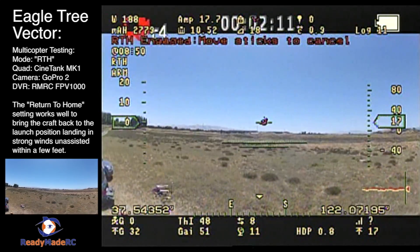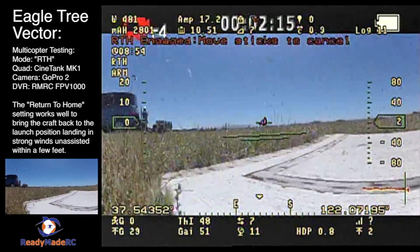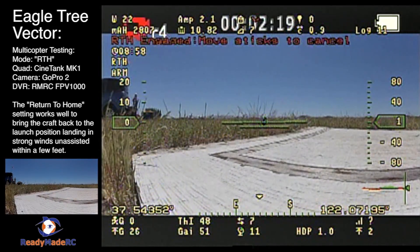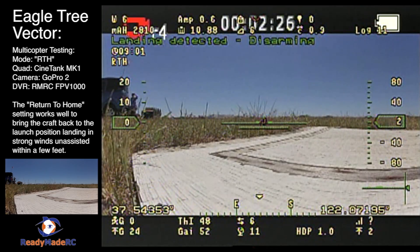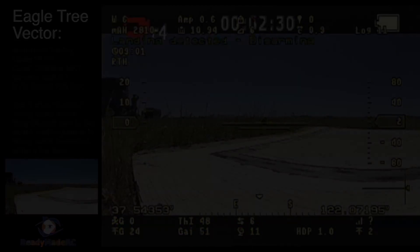The auto-land feature is set, and it's essentially trying to find that rectangle that it took off from and land. Once it lands, it's going to shut itself down. You can see it landed basically on the door frame that I took off from — about a foot and a half away from where it took off. Even though I turned direction and flew out, it knew where to go, came back, and landed itself.